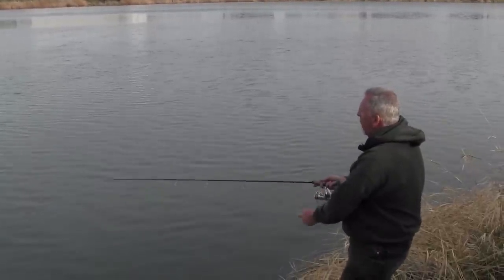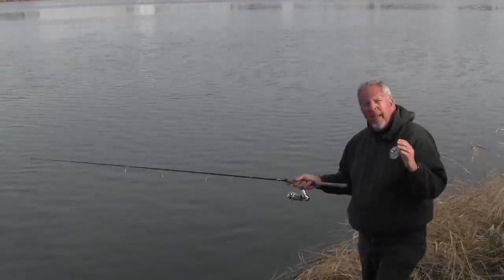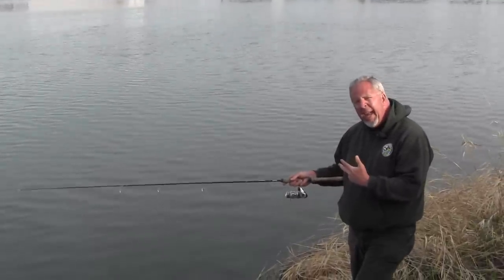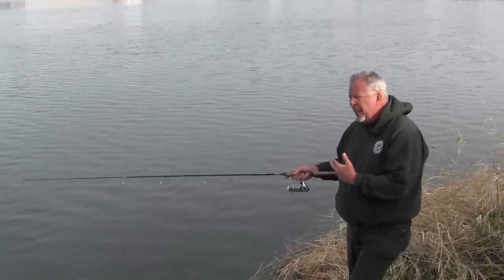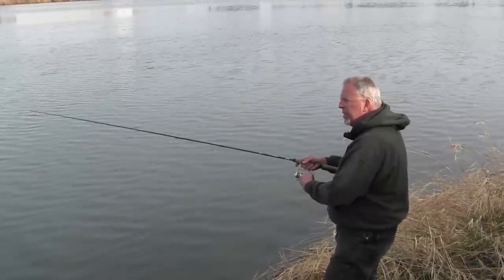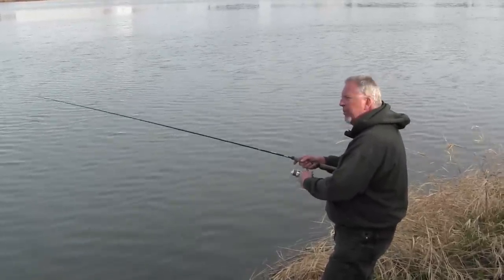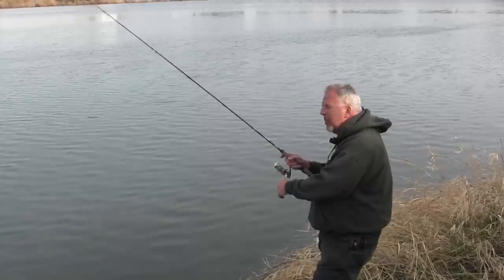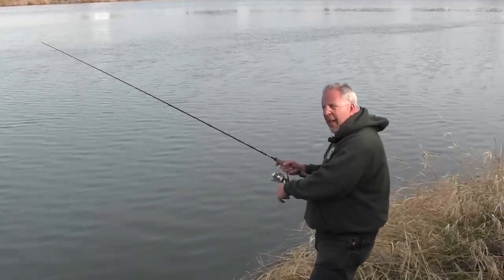I cast out — you can see there's a little current flowing here. I'll cast out as far as I can and allow that bait to sink down to the bottom. I've probably got about eight or nine feet of depth out there, so it's going to take five or six seconds to hit the bottom. Once I feel the bottom, I just pop my rod a little bit and ensure that it continues to bounce right along the bottom as I fish, and that's all there is to it.